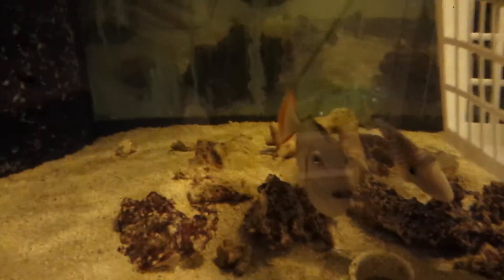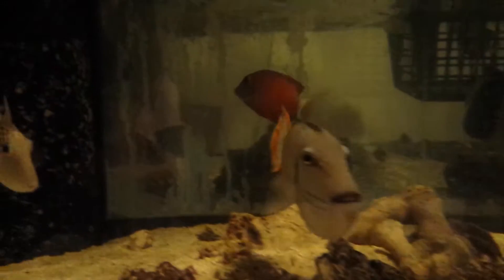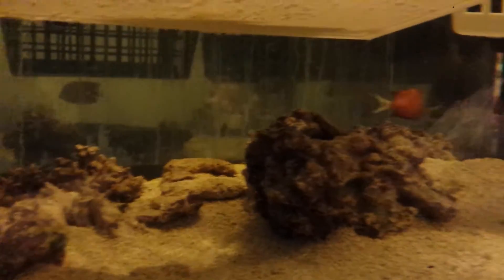Hey everyone, how you doing? It's here with the Reef Corner. I am attempting to videotape a Whitetail Bristle Tooth Tang. It was in hyper mode now and loves that back glass.